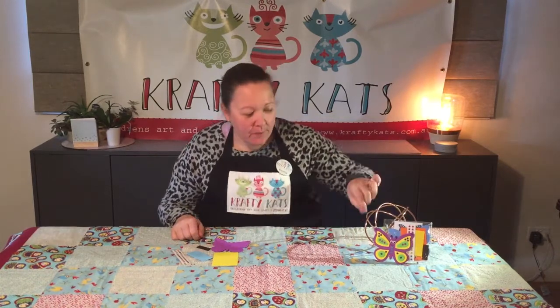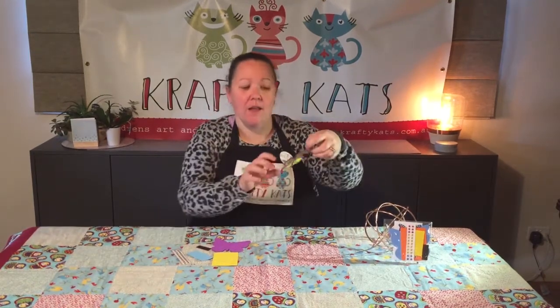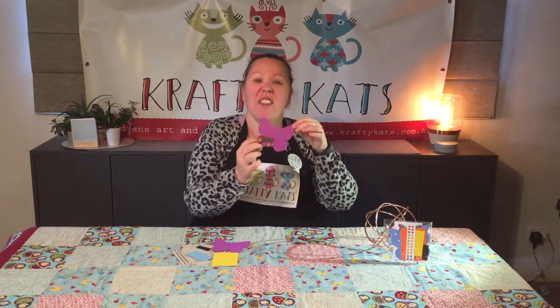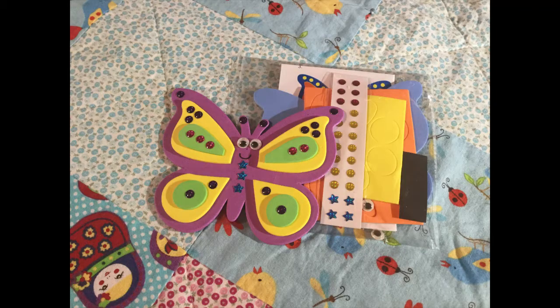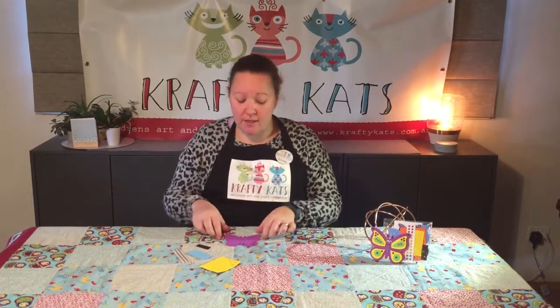Hi, it's Emma from Crafty Cats and today we're making a magnetic butterfly. You can stick it on the fridge or anything else that's magnetic. You can buy this kit on our website — I'll post the link in the comments below. Everything you need is included in the kit.